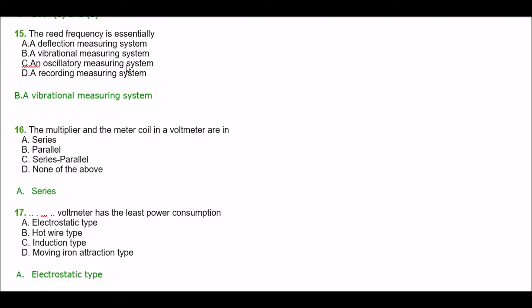Next question. The reed frequency meter is essentially — option A: a deflection measuring system, option B: a vibrational measuring system, option C: an oscillatory measuring system, option D: a recording measuring system. The right answer is option B — a vibrational measuring system.